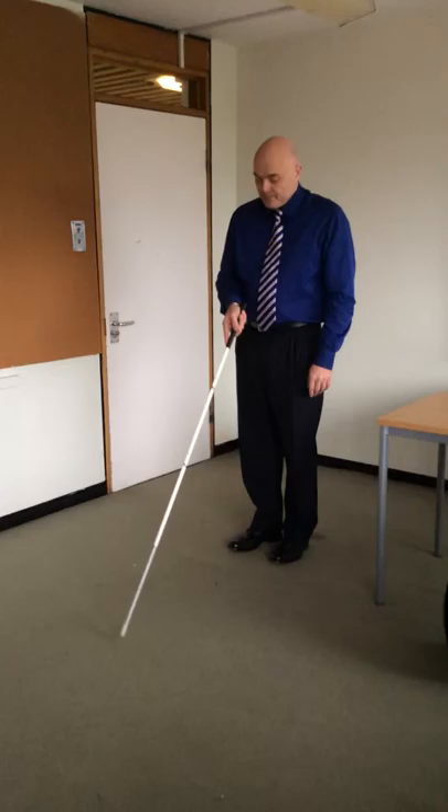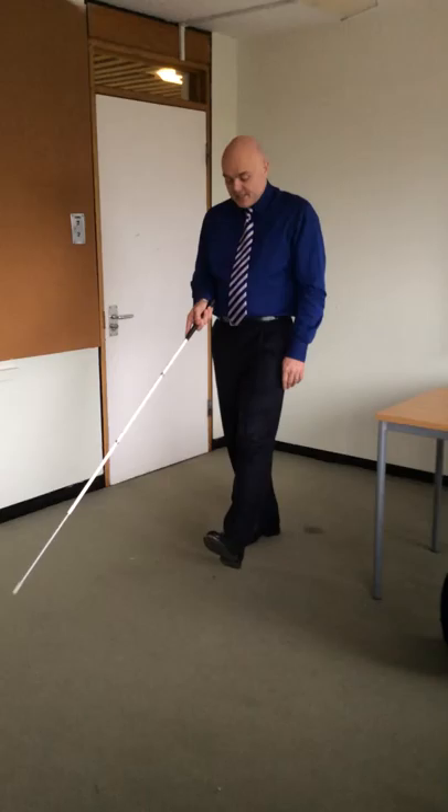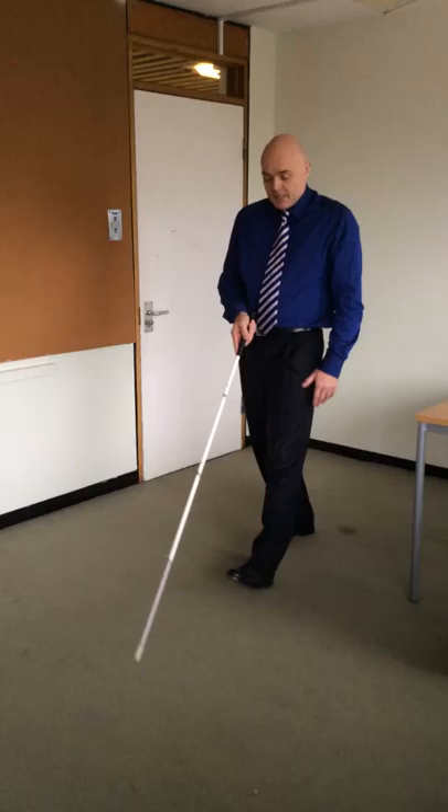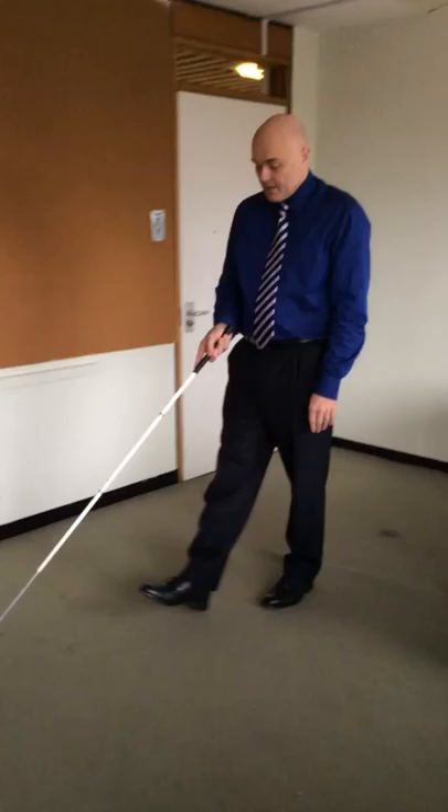When walking with a cane, two-point touch: the cane tip touches on the right-hand side as the left foot heel hits the floor on the left-hand side, and vice versa. If we're walking out of step, the cane tip will be touching on the same side as the foot touches. So as the left foot comes forward, the cane tip touches on the left — this is out of step.